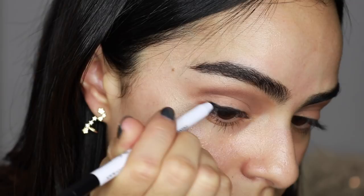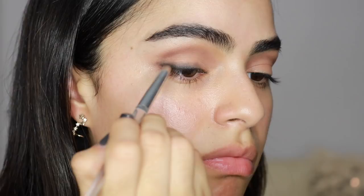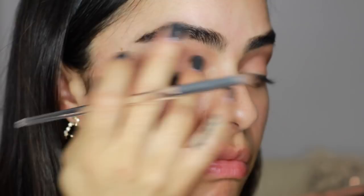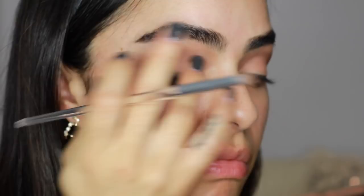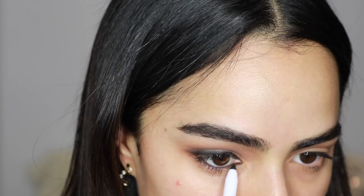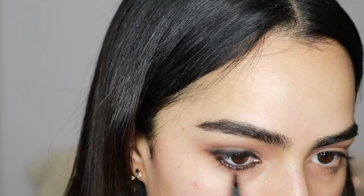Now I'm taking a black shadow from the Charlotte Tilbury palette and going over top the liner for a more smoked-out look. I'm also lining my waterline going all the way into the tear duct, rim to rim, and then also lining my lower lash line. I really love this waterproof liner because it doesn't get messy throughout the night — it has a brush sponge on the opposite end, making it easy to line and smudge.